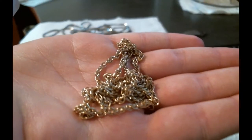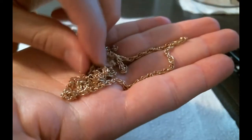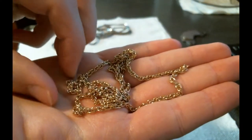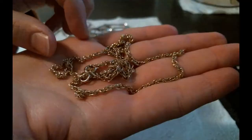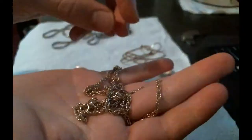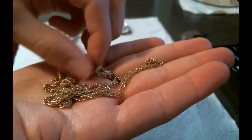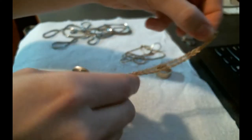Next up we've got this necklace — this is gold plated. Part of how you can tell that it's gold plated is it looks yellow like the gold bar and it's shiny, and it doesn't have obvious scratching. A lot of gold plating will look shiny like a new gold bar, and that's how you can know that it's just got a surface layer on it.